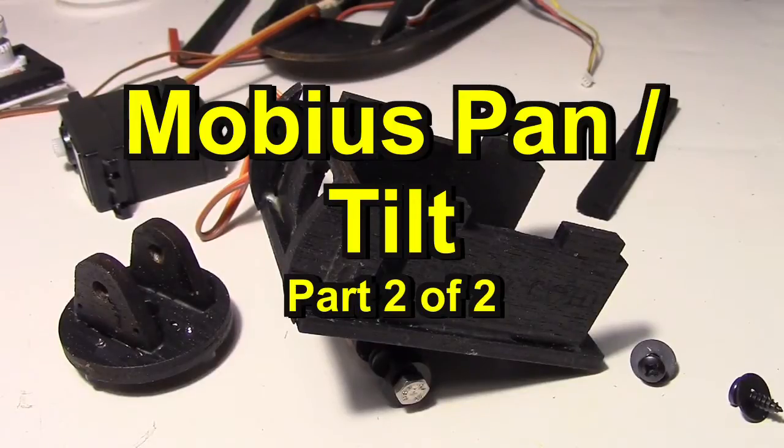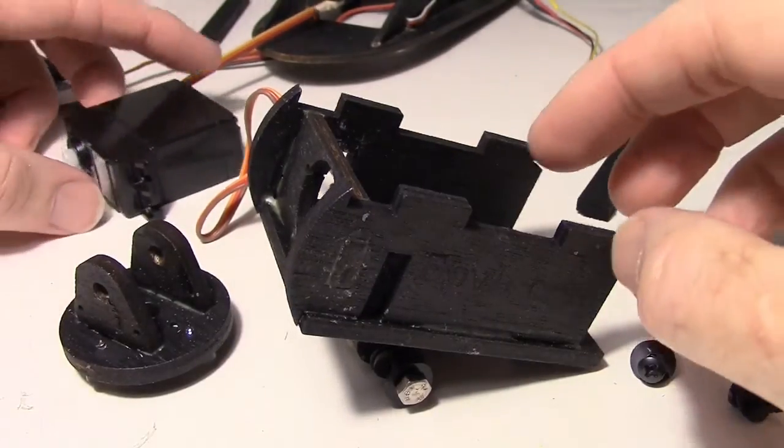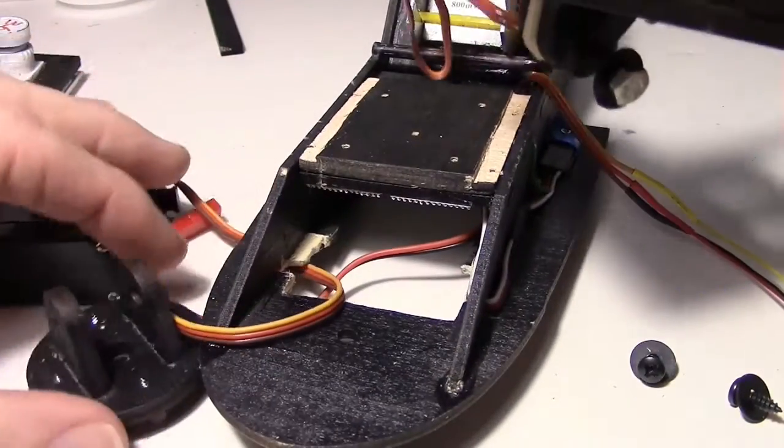Welcome back, this is Mobius Pan Tilt Part 2. What I'm going to be doing here is mounting my Mobius Pan Tilt onto my video pod for my Skywalker plane.